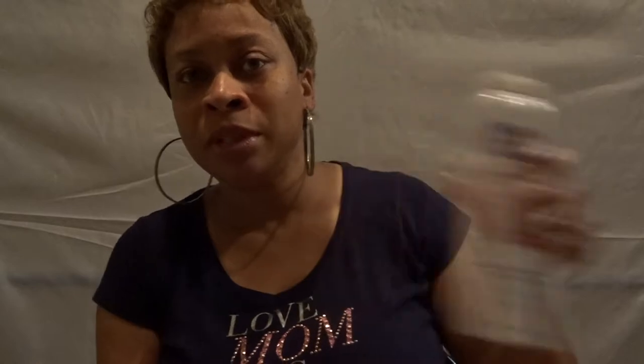All I did to style it was put some Carefree Instant Activator in it, a little bit of mousse, and I sprayed it with some water. I just put my fingers through it and played with it. On the sides, I did gel them down a little bit.